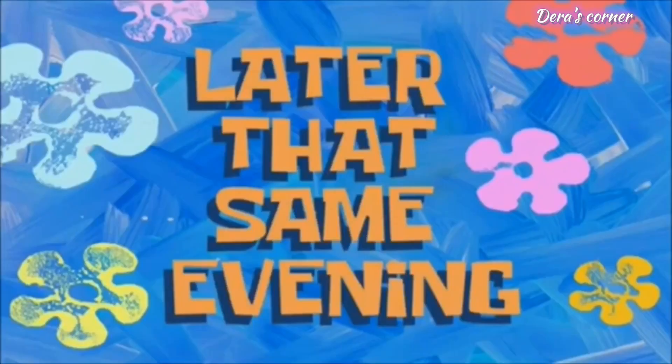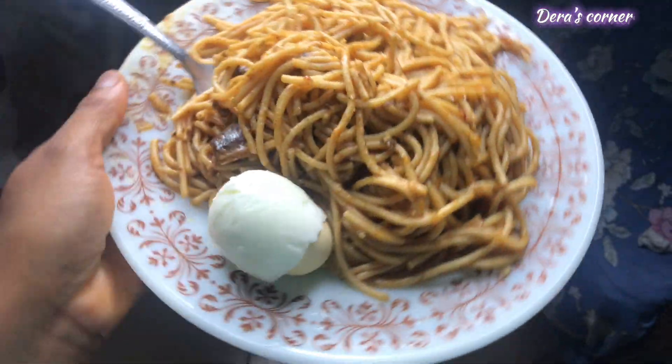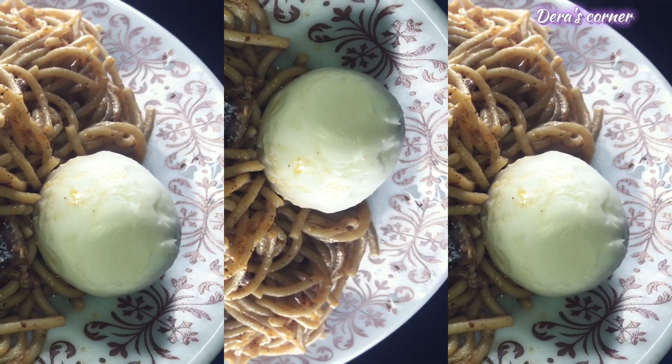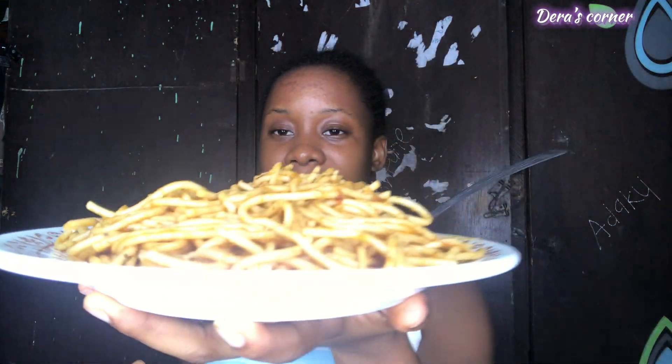Later that same evening — it's already nightfall, after 8, and I've already made dinner. I made spaghetti, and added protein: boiled egg with sardines. That's what I'm having for dinner.